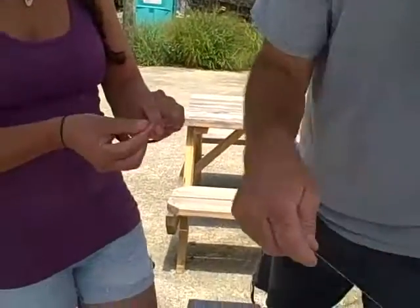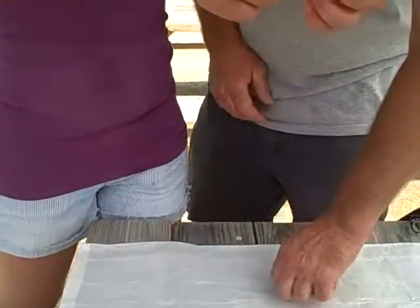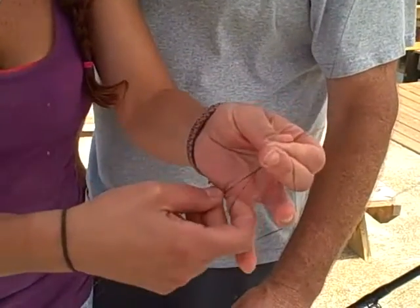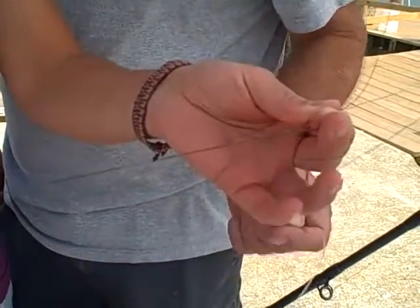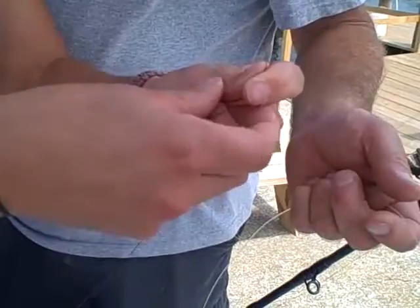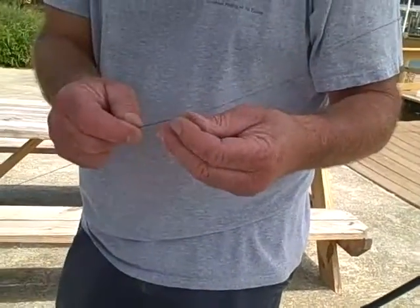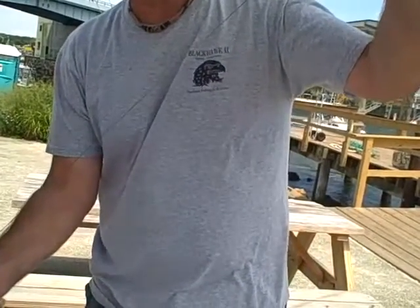That's the braid, and that's the monofilament. First you're going to take your braid and double it up. Just do an overhand knot — send it through twice. All that is is just a regular overhand knot. Now you've got that much doubled — about maybe 30 inches of double braid.